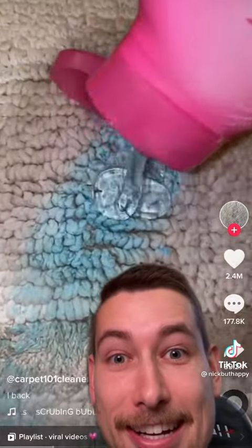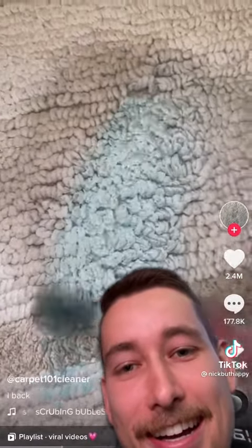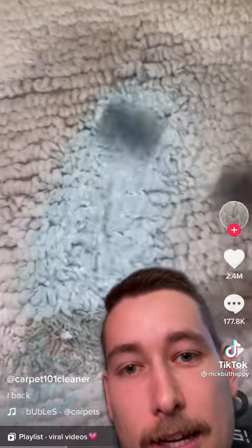Now put whatever shampoo you like. Scrub. As you can see, some of the color is coming off. You're right. Scrub as hard as possible. It is getting lighter.